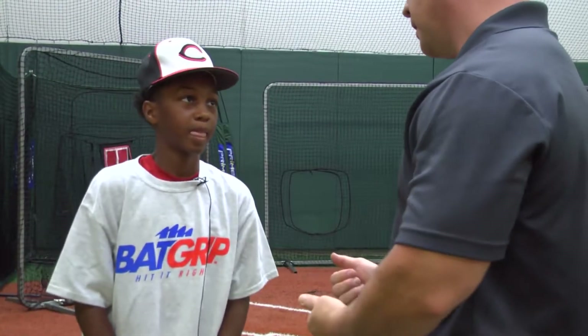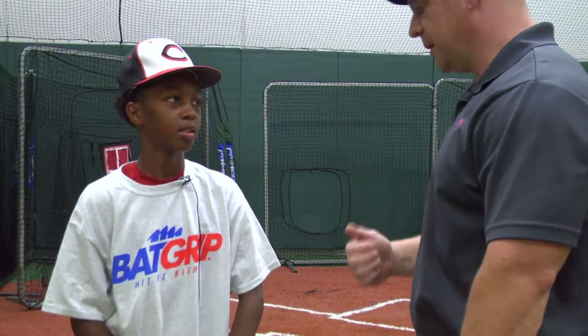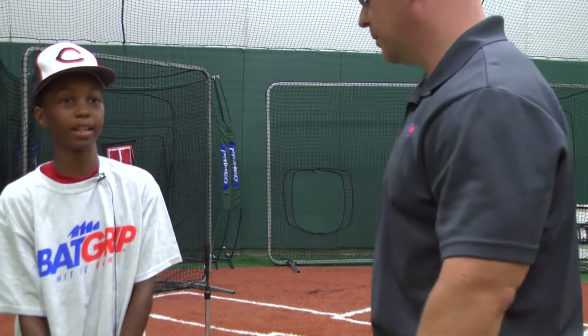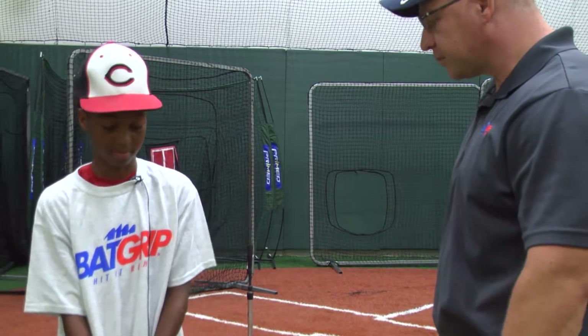Hey MJ, thanks a lot for letting me see you take some BP. Those are some seriously strong cuts out there. Thanks. What do you think of the back grip? I like it a lot. I'm definitely not rolling over as much. I feel like it adds a little bit of weight to the bat, but that's not serious.